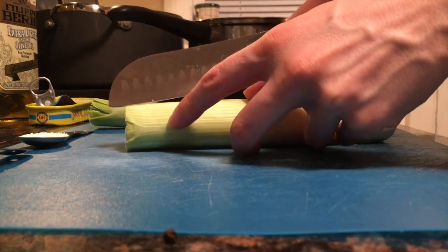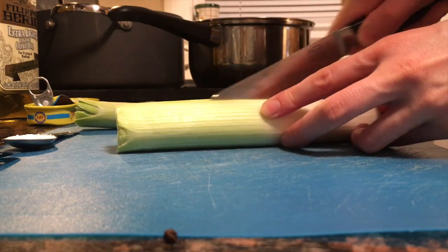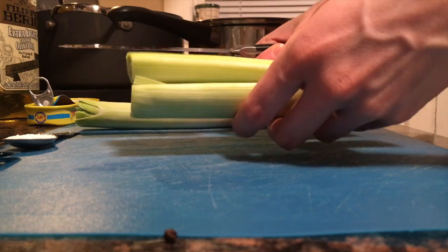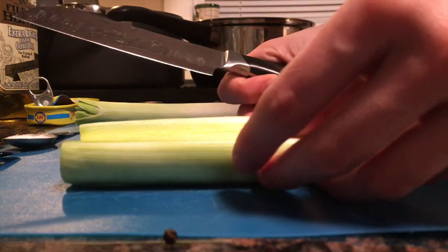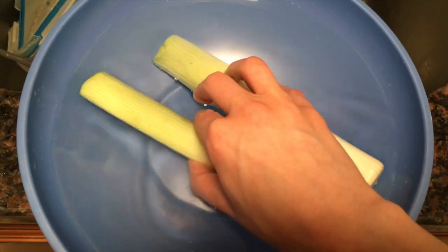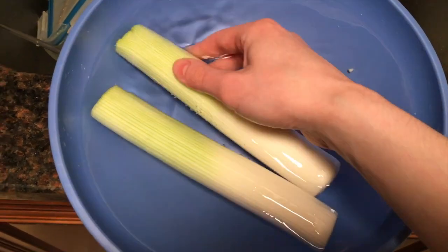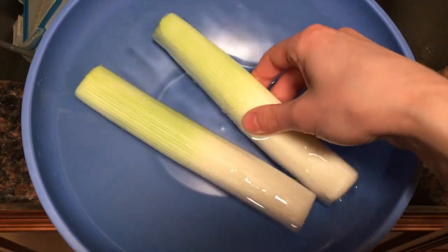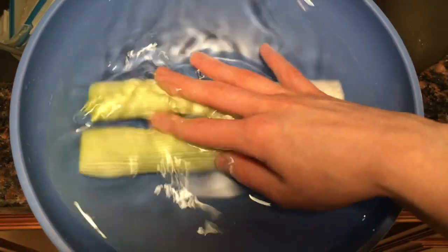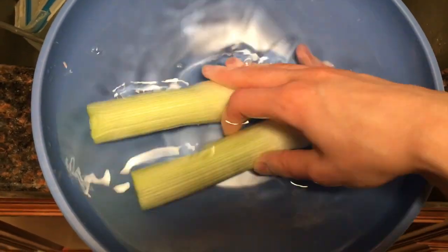The first step is to cut the leeks in half lengthwise, and then I'm going to rinse them off in a bowl of cold water just to get out any extra dirt that might be stuck in them. I'm washing the leeks in a bowl of cold water, doing it in batches since it's a lot easier, just swishing around like this.